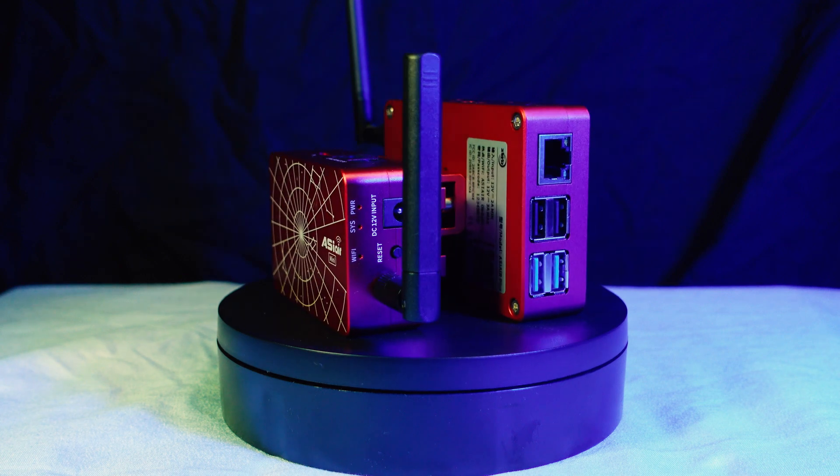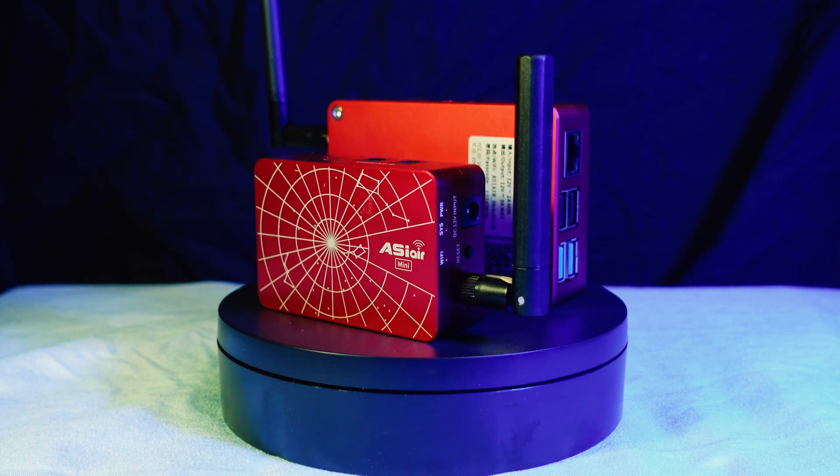This shrunken ASI Air comes in at $200 US dollars at the time of recording and release. Other than the size, the ASI Air Mini has a few key differences. First, we'll go over a few things that are missing.